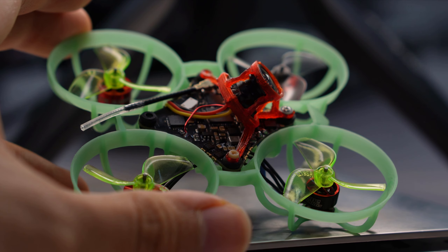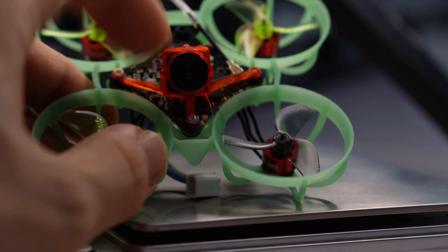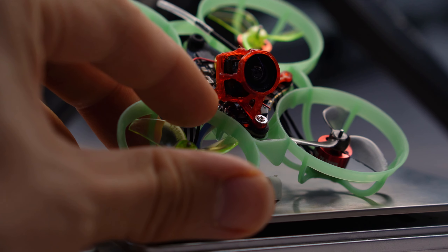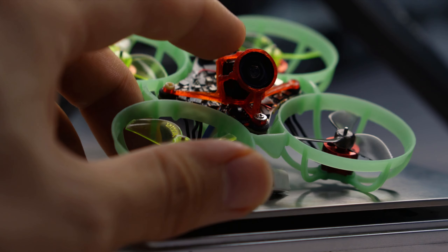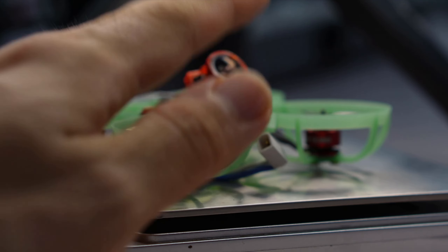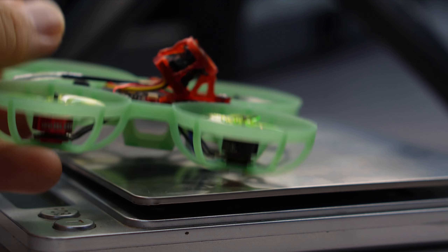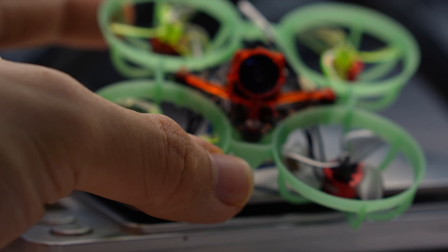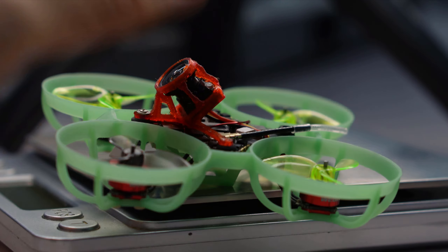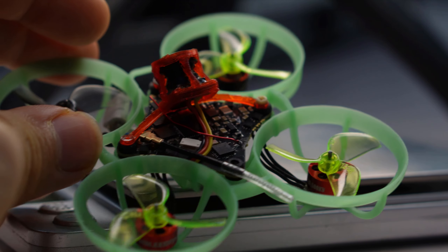It might even cause the gyro to die. So in my case, what I've done is I've actually rotated the FC by 180 degrees, so that — I'm not sure if you can see this — but the ICM gyro is right at the side over here, underneath the camera mount. So it's in a position where no matter how I land or how I hit, it's impossible for the ICM gyro to receive a direct hit. I'm not sure if this is a better solution — more testing is required. I'll be making a follow-up video about this, but for now I'm still experimenting with different configurations of how to mount this board.